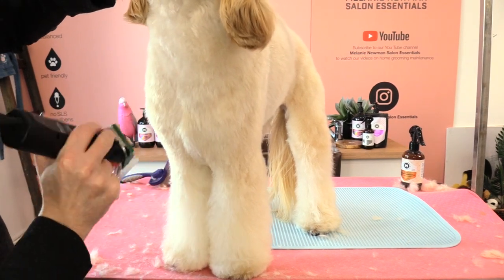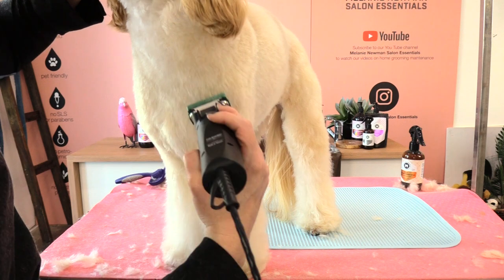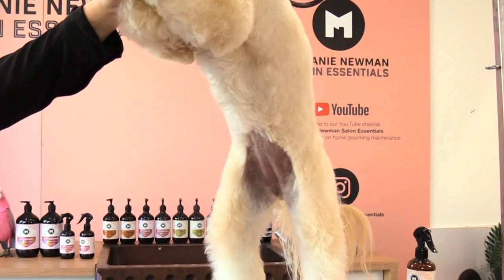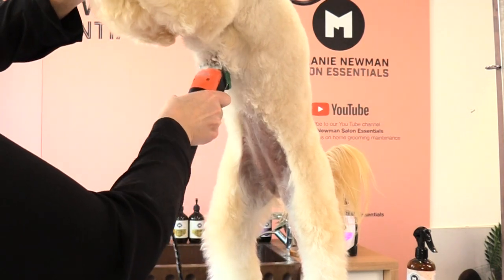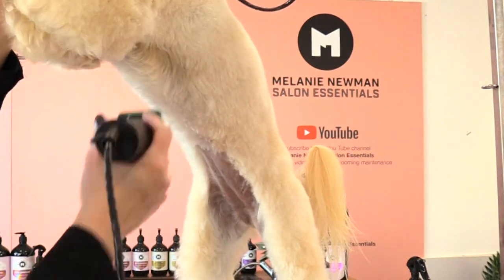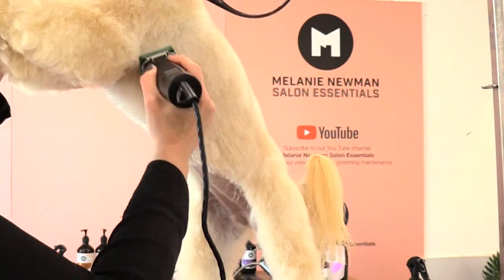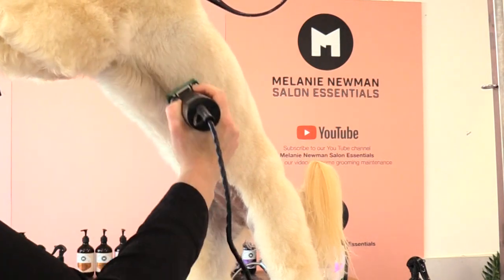When bringing my clippers down towards the front of those legs, I'm coming in and then spinning outwards. As I clip her underline, I'm gently going to pop her up on her hind legs and then come in reverse over her underline, taking it through her ribcage. I still like to go with the direction of the coat — this will blend in that transitional line from where we've clipped her underline into the ribcage.